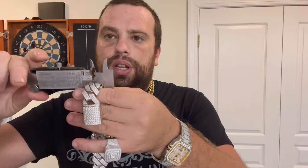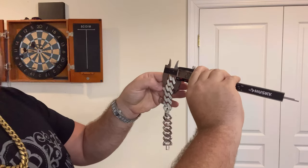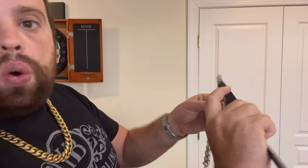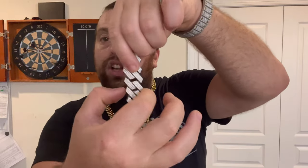Another very important thing to understand, especially if you have a millimeter gauge, is that chains are meant to be measured at the widest point. You always have to keep the caliper parallel to the chain. If you start measuring it at an angle, it will give you a false reading. That's why we get messages saying 'Eddie sold us a 5mm chain instead of an 8mm' — it's because you measured it at an angle. The width of the chain is from the longest two points, not the thickness.